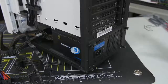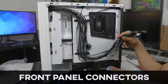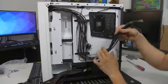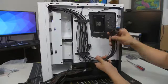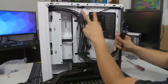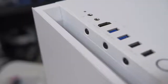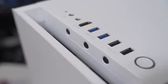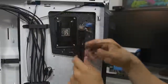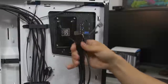Let's do the front panel connectors. Here's a look behind your motherboard tray. You can see our power supply we just installed with all the cables coming from it, and then you've got this whole other mess of cables stemming from the front of your case. These are your front panel connectors - everything at the front of your case including the power button, reset button, power and hard drive LEDs, USB ports, audio jacks, etc. That all needs to get wired to your motherboard, and that's what these cables are for.